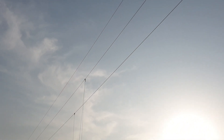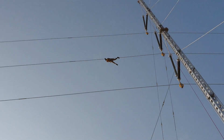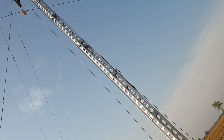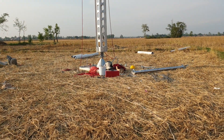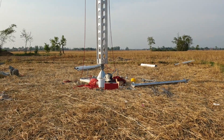A man is working there — I think he is declamping the clamps which are placed on the conductor. Thank you very much. I am Vishnu Prasad Depota from Nepal Electricity Authority, Nepal.